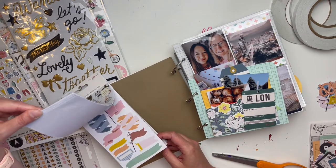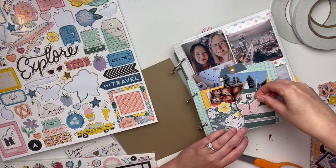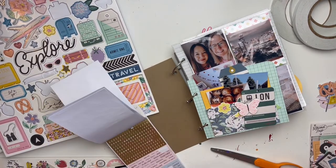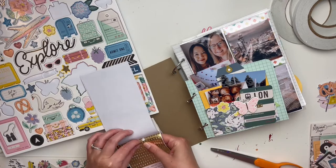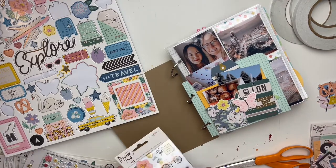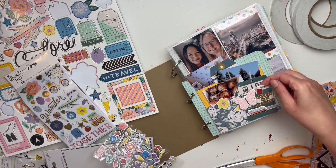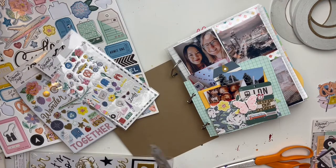Cheryl visited me back in May. A while ago I put all of the photos into this album and realized there wasn't enough room, so I had to add some extra pages, which worked out fine. We had about 1,200 photos total from both our phones combined, and I narrowed it down to about 70 or 75 that I printed, which felt great.